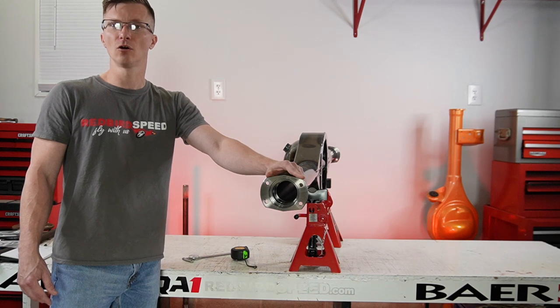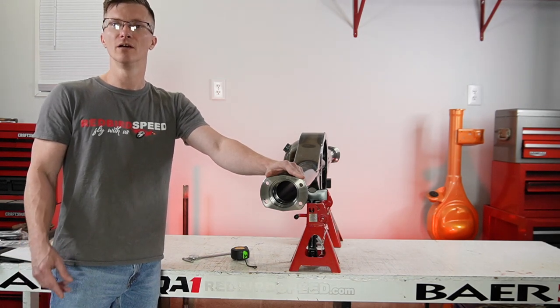Redbirdspeed.com. If you have any questions, give me a call at 260-301-2424. Have a good one.